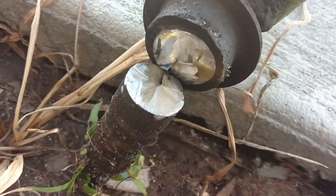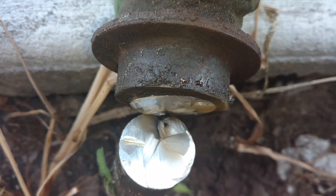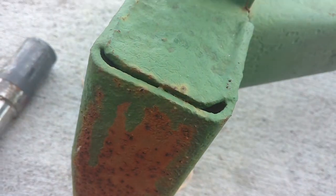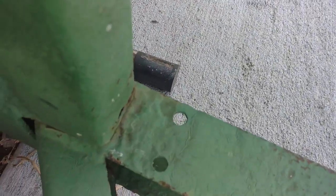I already cut this one off. As you can tell, it's not exactly flush, so I'm going to grind until it's flush and start welding it back together. There's a couple other spots, like right here, where I might put some welds and just strengthen it up.